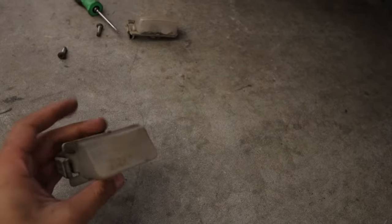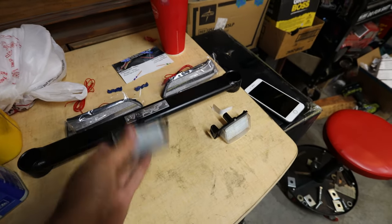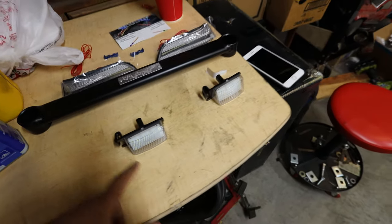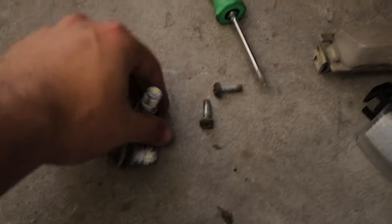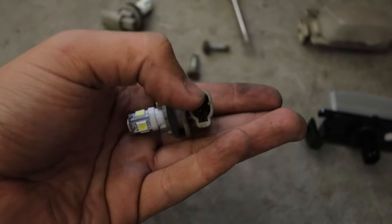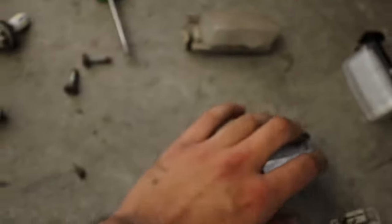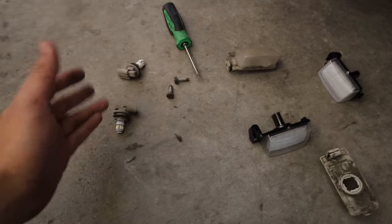First thing we're installing is the license plate lights. The OEM housing broke when I looked at it wrong, so I definitely needed new ones regardless. The new ones come with the whole housing, not just the bulbs, so literally all you have to do is plug it in and pop it back in. What you're removing is the whole assembly on both sides, because the new unit connects onto the same connector type and replaces the entire housing.